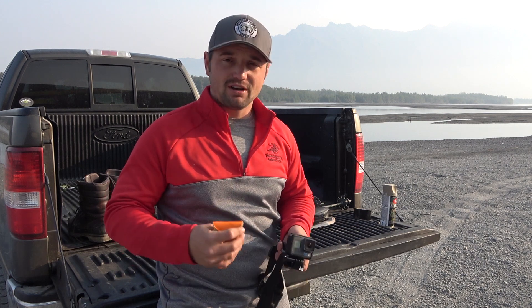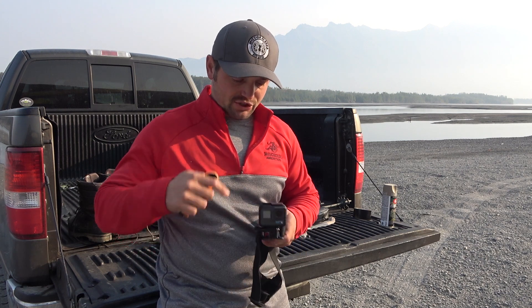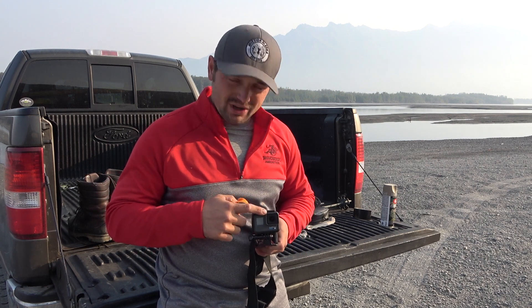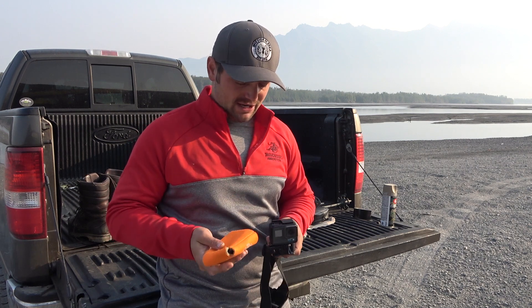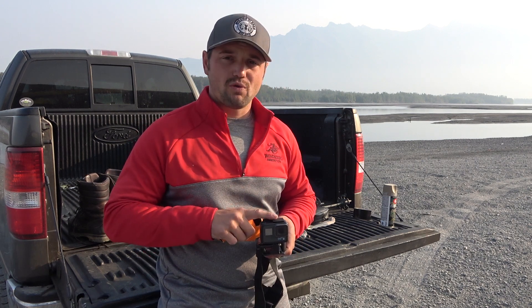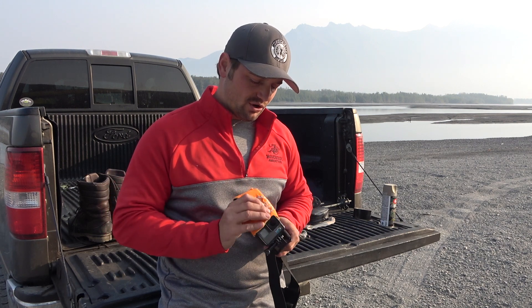I found myself in certain situations where I scratched a GoPro screen, and that just really chapped my booty big time. So what I do for the GoPro is I just have a little koozie here, and I'll throw that koozie over it.